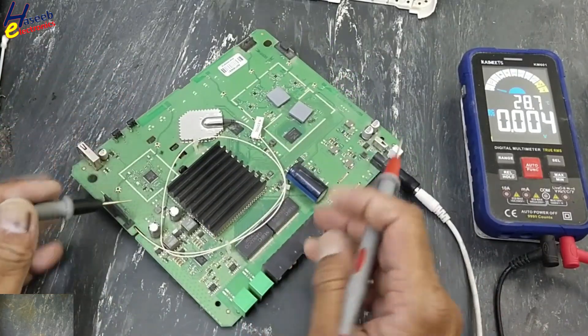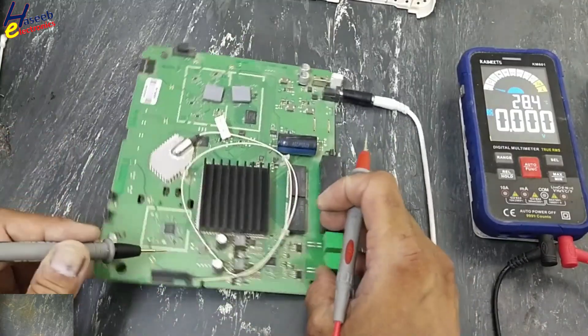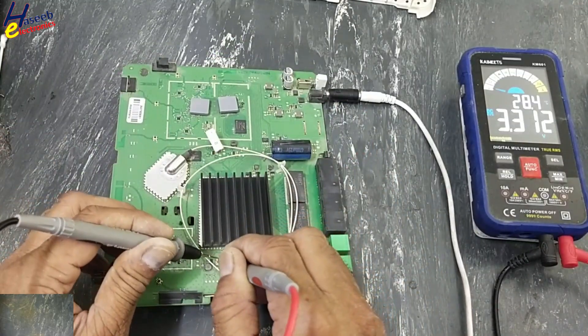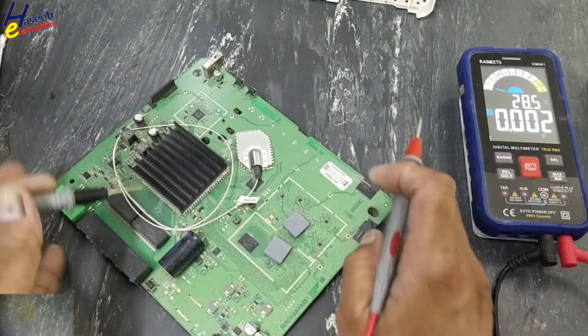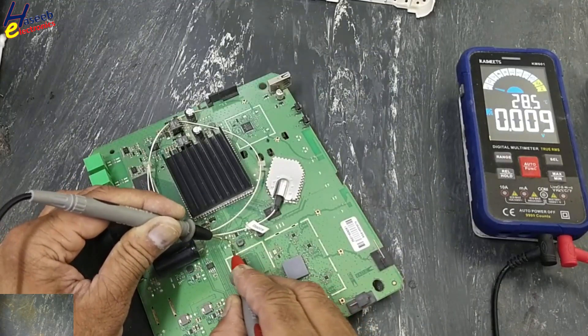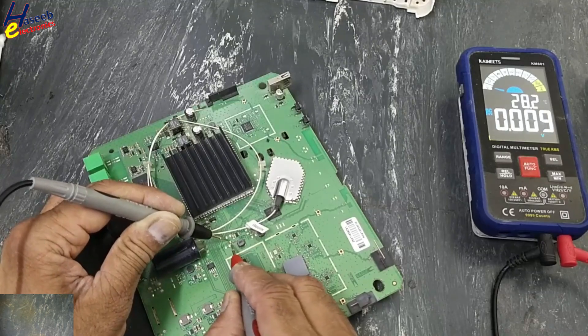Reading 50V. This section is not turned on. This regulator is good, but we have something wrong with this other regulator — input is present but no output.